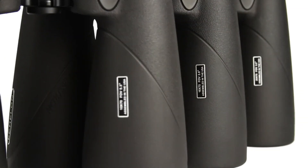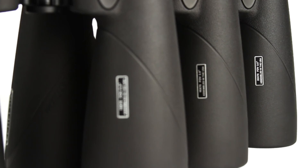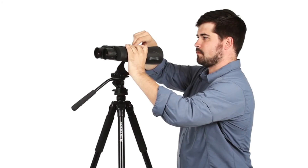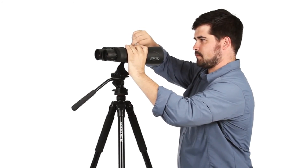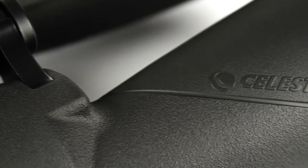Echelon binoculars are available with 10x, 16x, and 20x magnification for a variety of uses. All models are tripod-adaptable for extended viewing sessions. Assembled in the USA, Echelon offers rugged, rubber-armoured construction with a fully waterproof and nitrogen-purged aluminum housing.